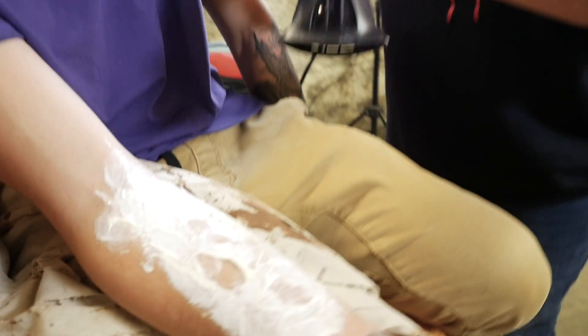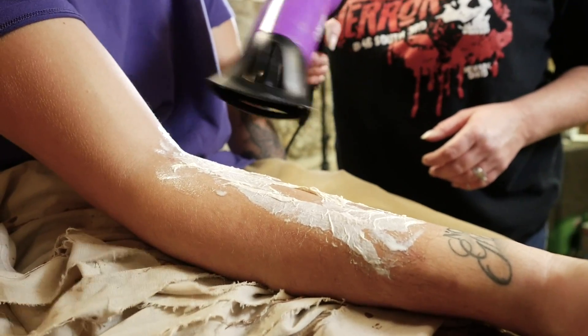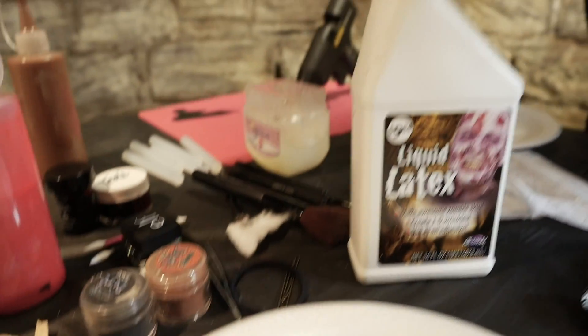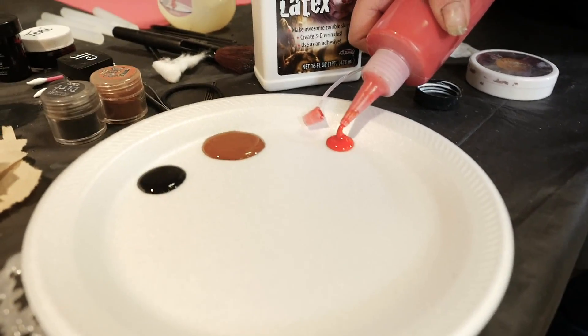We want to put the hair dryer on it for a little bit to go ahead and speed up the drying process. Now that it's dry, we're gonna go ahead and put some makeup paint out. The hair dryer is your friend here.